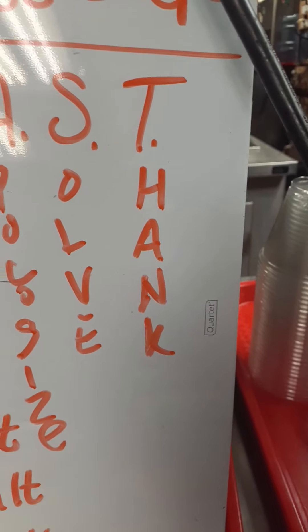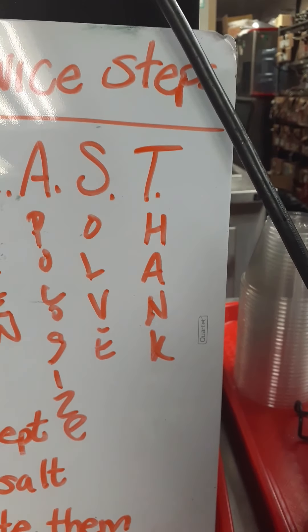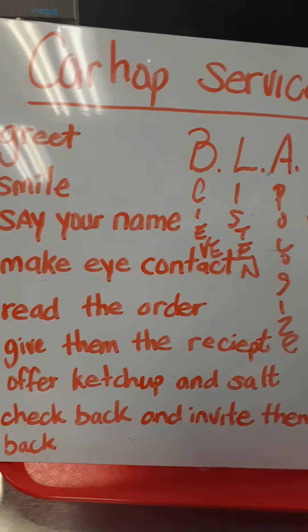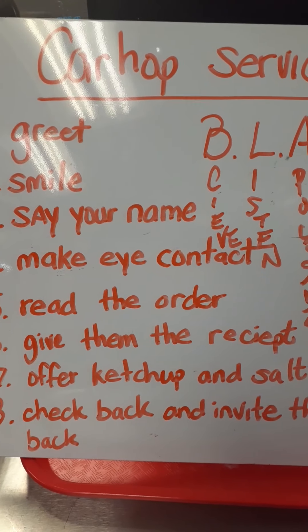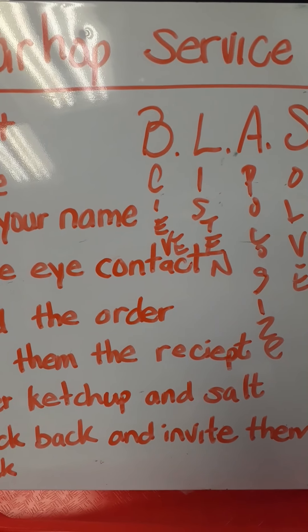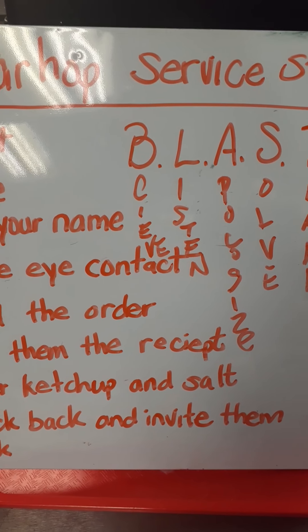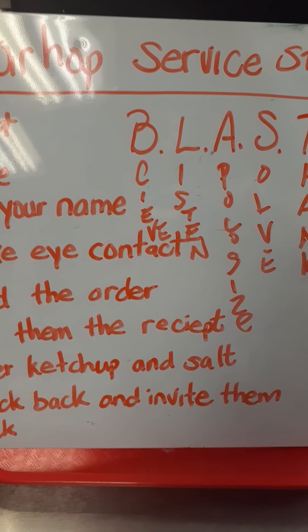Every customer should be 100% satisfied when they leave our drive-in. Once again, I appreciate you for tuning in to watch this video. Those are our service steps once again, and if you have any questions please always consult your general manager if any information I share is different from what you are trained at your drive-in. I appreciate it — if you would, please like and subscribe to this channel. Thank you.